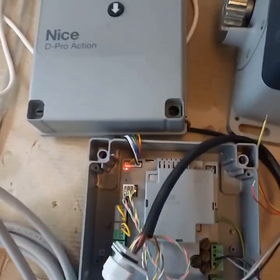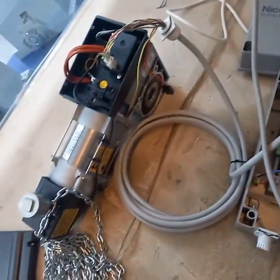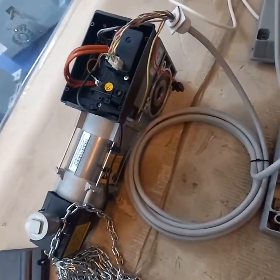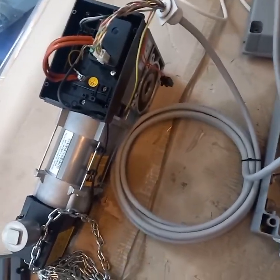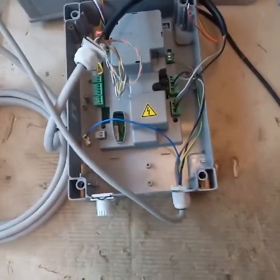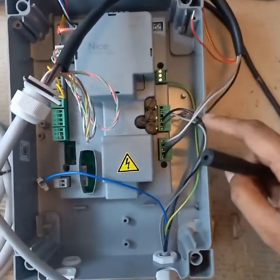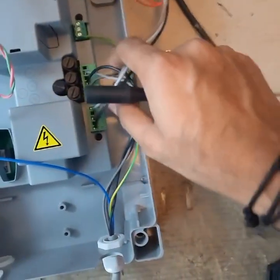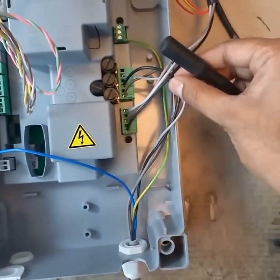This is the DPRO action control unit and this is the SD 140 motor, a three-phase motor. For the connections, there is a connector coming along with the control unit: Line 1, Line 2, Line 3. Line 1 is brown.